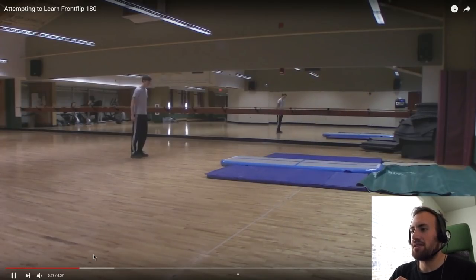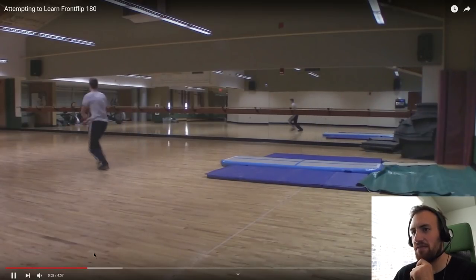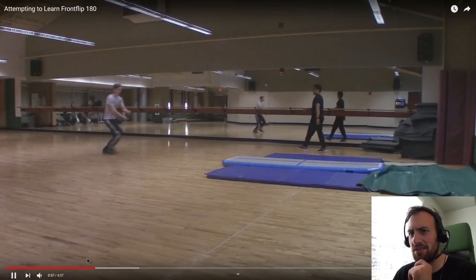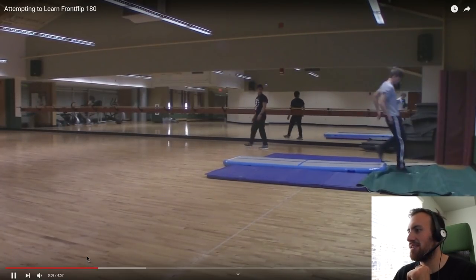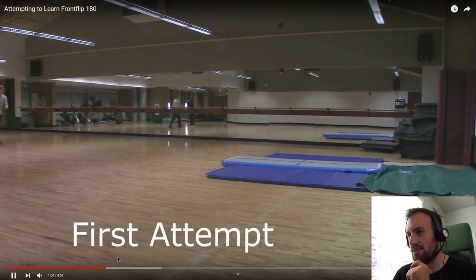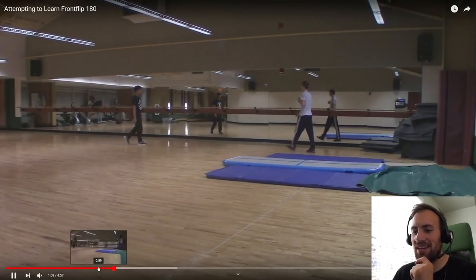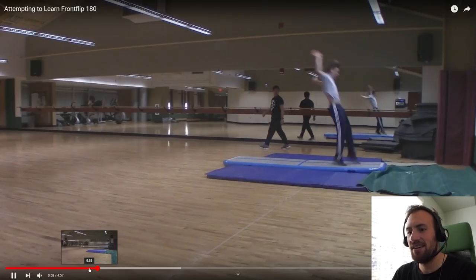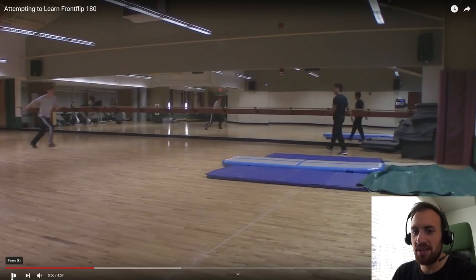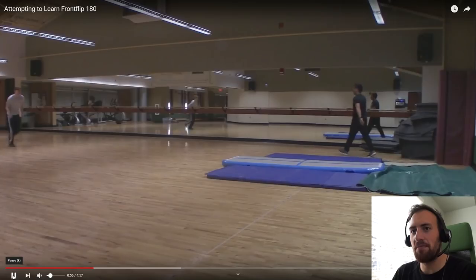Looks like he's got a nice setup with a cool little punch pad doing his front flips. He can do front flips on just hard ground, which is a good place to start. Good pop and good height on the front flips. I'm going to jump back to his front flip to give a tip that will actually help on the Barani. Let's slow it down and go frame by frame.